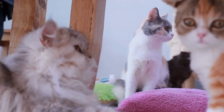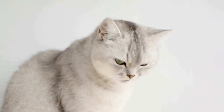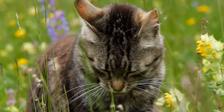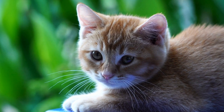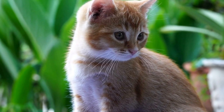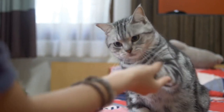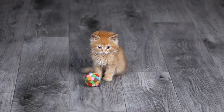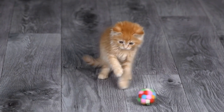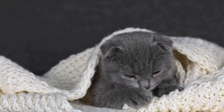Step 4: Chest compressions. Simultaneously, while performing artificial respiration, you need to start chest compressions to keep the blood circulating. Place the cat on a firm surface, preferably on their right side. Locate the heart by finding the space between the elbows and position your hands accordingly. For small cats, you can use your thumb and index finger, whereas for medium to large cats, use your palm. Compress the chest gently but firmly, aiming for a depth of one-third to one-half of the chest width. Perform 100 to 120 chest compressions per minute, coordinating them with the breaths.